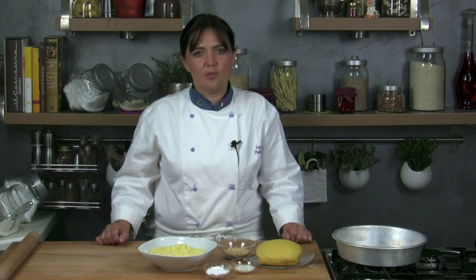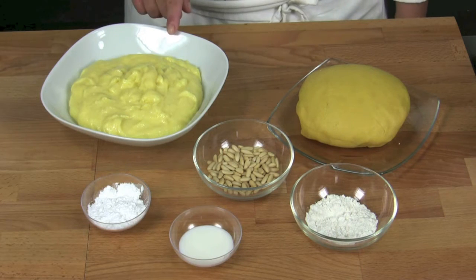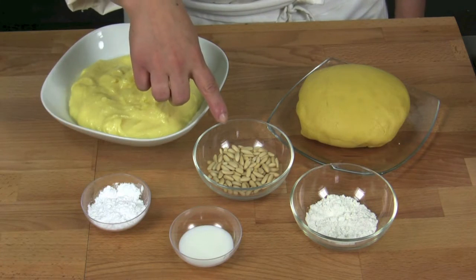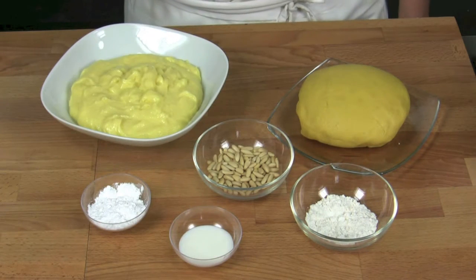Let's see the ingredients we need for about 8 portions: 650 grams of short pastry, 650 grams of custard, 2 spoons of confectioner's sugar, 40 grams of pine nuts, 2 spoons of milk, 2 spoons of flour to roll the short pastry out.